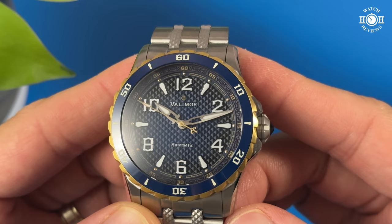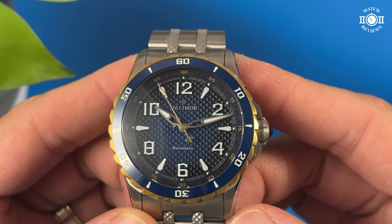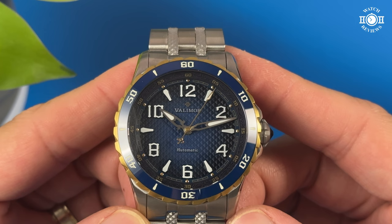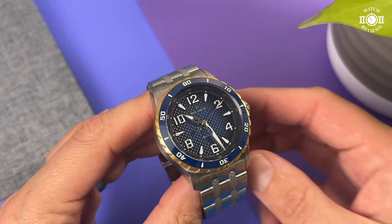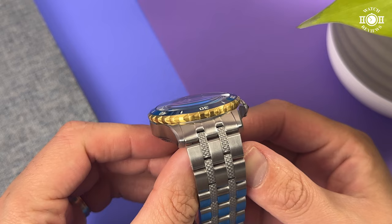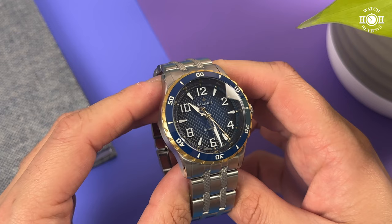The dial has very minimal text printed on it. We have the Valleymore branding and their logo at 12 and the text 'automatic' at 6. The text size used here is very good and there's a good balance to the dial. Covering the dial is a single domed sapphire crystal with clear AR coating. There's a good amount of distortion when looking at the dial at an angle, and the dial just disappears at certain points. Visibility in direct sunlight is good, but I wish the crystal was flat and had more layers of AR coating.